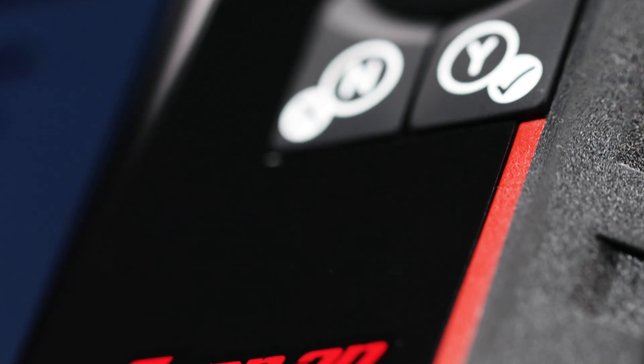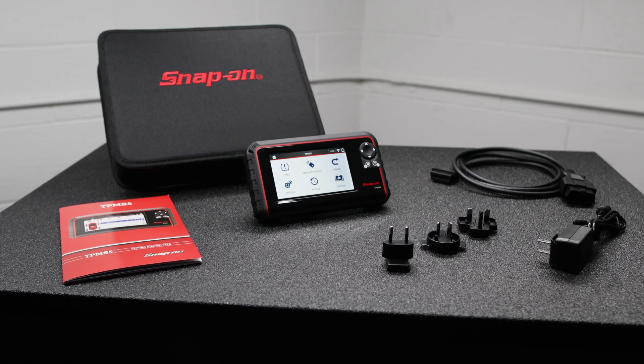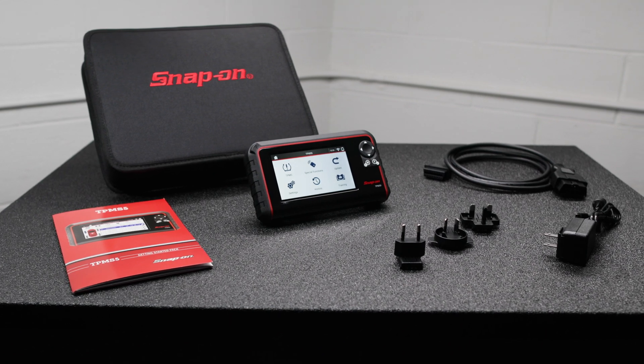Introducing the Snap-on TPMS5 Tire Pressure Sensor System Toolkit — a powerful and versatile tool you need to meet the demands of your customer's modern vehicles.